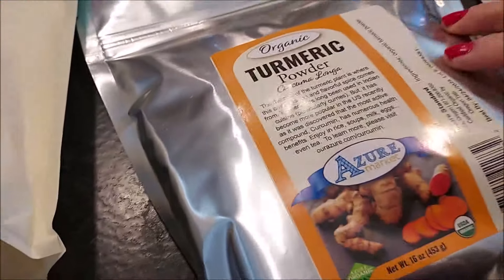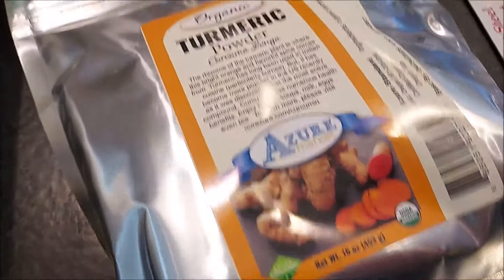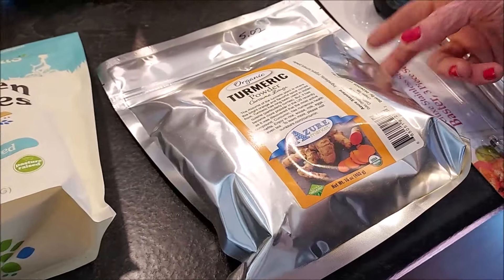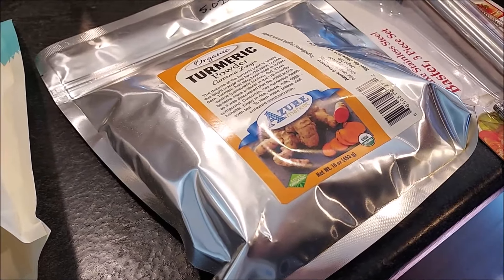We did get some more turmeric. This is definitely a great value for organic turmeric — you're getting one pound for $5.02. I love putting some in my smoothie every morning; it's very healthy for you. I need to incorporate it more into my cooking as well.